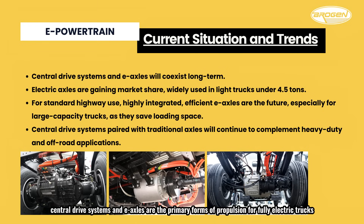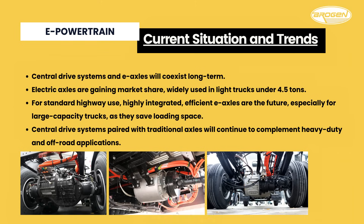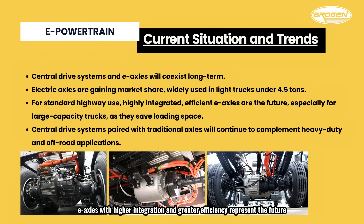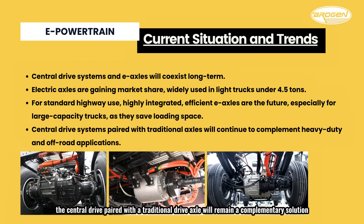Currently, central drive systems and e-axles are the primary forms of propulsion for fully electric trucks, and both solutions will continue to coexist for the foreseeable future. The market share of electric axles is steadily increasing and has already become widely adopted in light trucks under 4.5 tons. For standard highway applications, e-axles with higher integration and greater efficiency represent the future, especially for large-capacity trucks, as they help save loading space. For heavy-duty applications in off-road environments, the central drive paired with a traditional drive axle will remain a complementary solution.